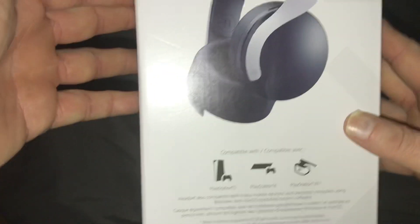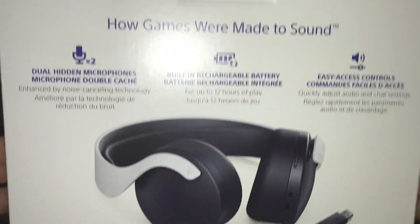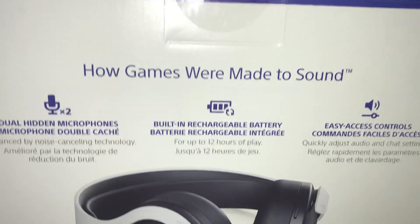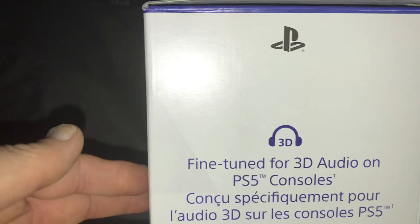On the side, just have that. On the back, it's got all that. And on the side, it's just got all that.